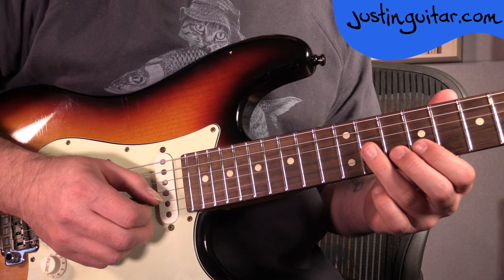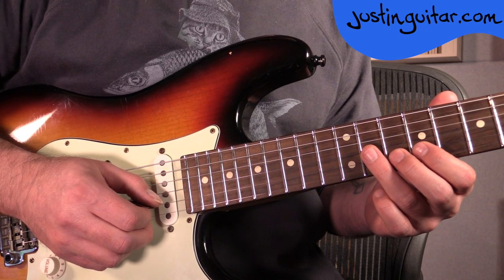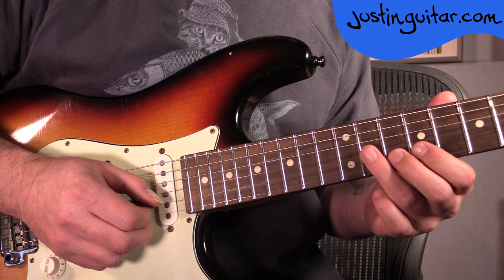I'm just going to play the solo once more, all the way through for you guys that have kind of nearly got it and just need a little bit more of a hint, and then I'll break it down one lick at a time. So it goes like this.